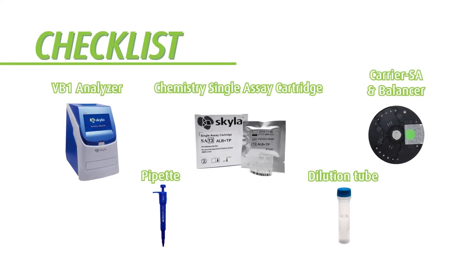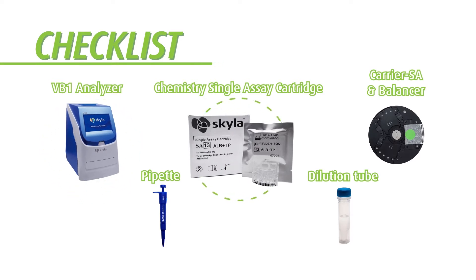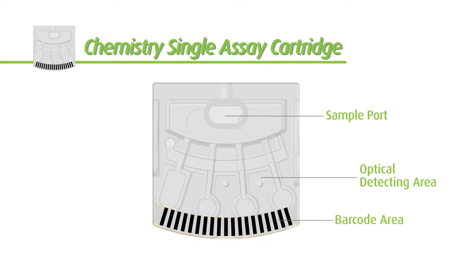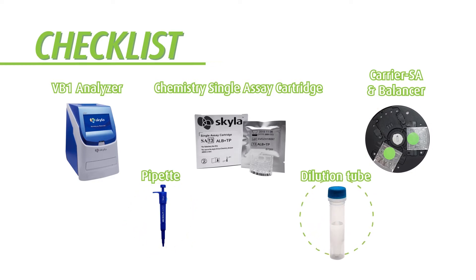Let's quickly check if all major materials are ready before the test can be performed: the Skylaw VB1 Analyzer, chemistry single assay cartridge. Samples should be injected into the sample port. The optical detecting area contains reaction wells and reagent beads. The particle label contains serial number, batch number, and valid date of the reagent disk. Also needed: analysis carrier and balancer, and a pipette.